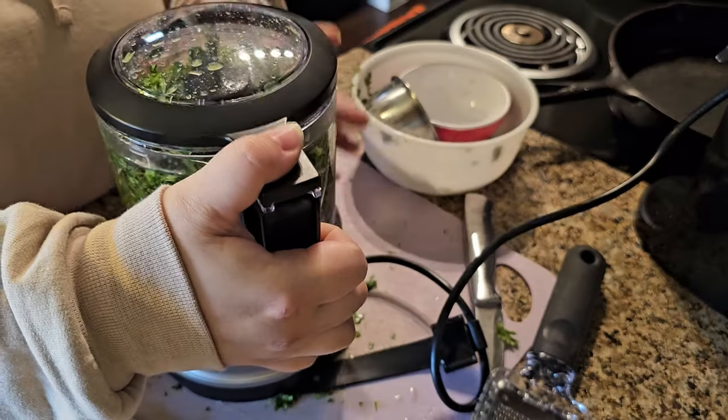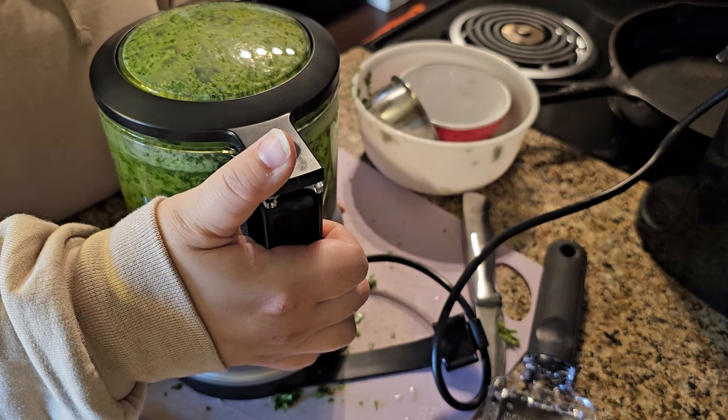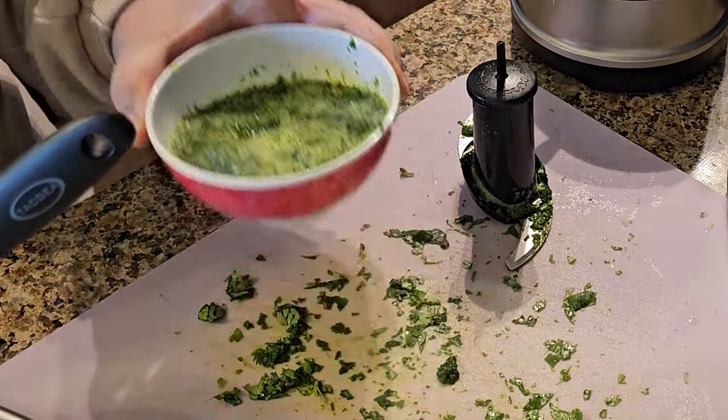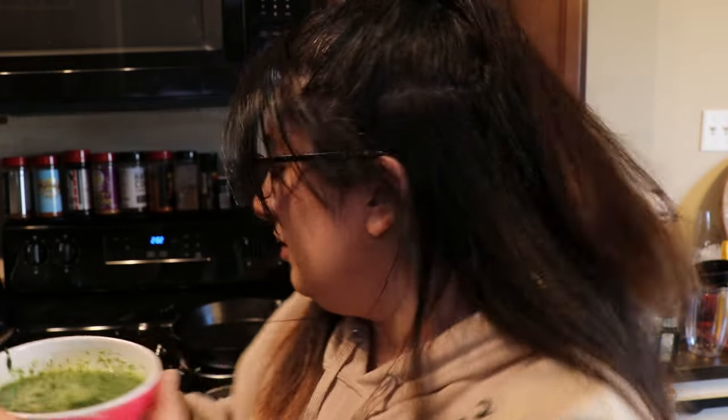All of the ingredients are prepped! It is now time to muddle the zest, the lime juice, and the cilantro together. I don't have a muddler, so we're going to use the handy dandy food processor. It tastes like lime juice and cilantro together, but that's just a couple steps before we actually get to the cola part.